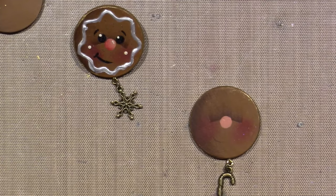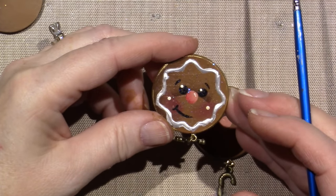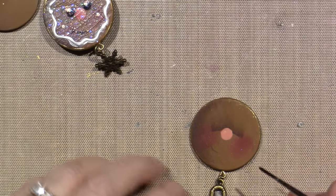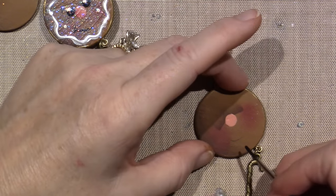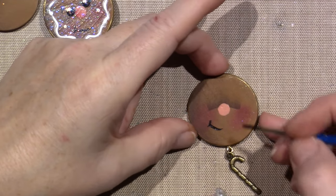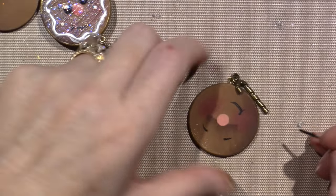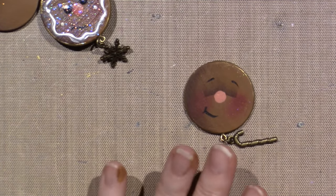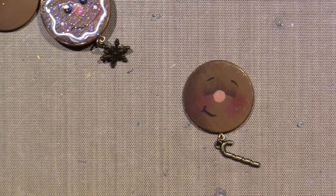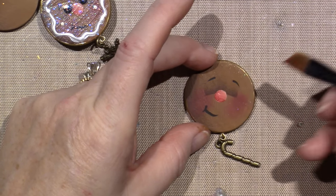Now I need to get the black out and do some eyes, eyebrows, and a mouth. For the mouth it's just a simple little — I like the way she did a half a mouth almost. I'm going to get my black on my brush and make a little smiley and a little boop — it's like half a mouth — and then little eyebrows. I'll do the dip dot eyes last because I'll put my finger in it. I'm going to shade the nose with that red we used for the cheeks.